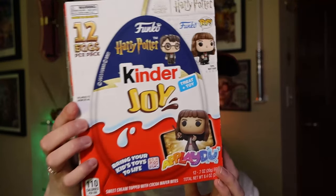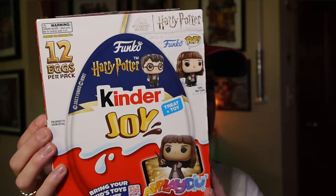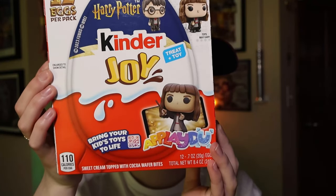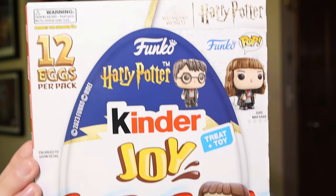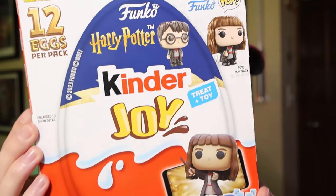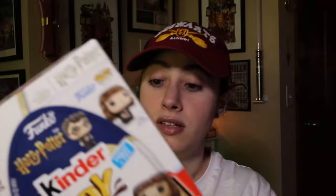Hi guys, welcome back to the channel. Today we're going to unbox more Kinder Funko Mystery Eggs — 12 of them to be exact. Here is the box. Now I'm pretty sure this is the exact same series as the previous unboxing. If you haven't seen my previous unboxing, I will link it in the description below. This is Kinder Eggs partnered with Funko, and there's a bunch of little Harry Potter Funkos.